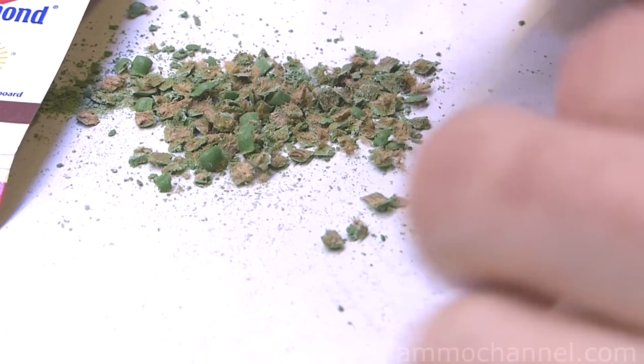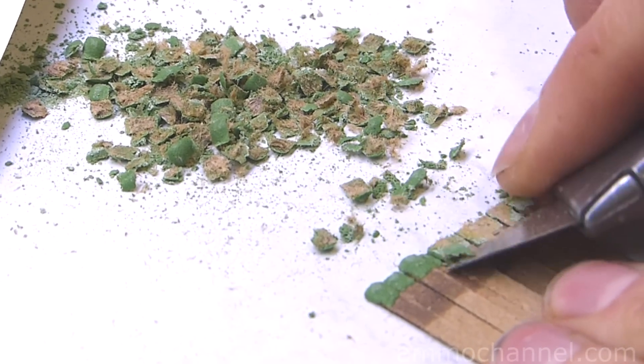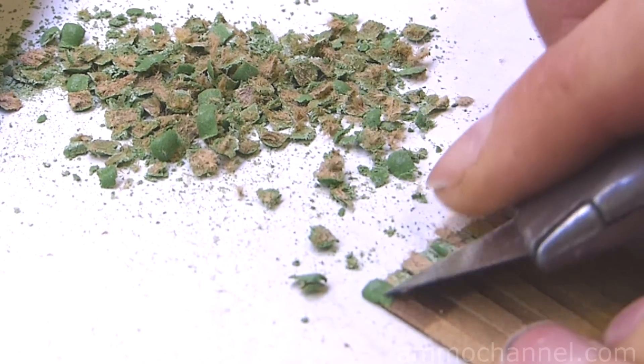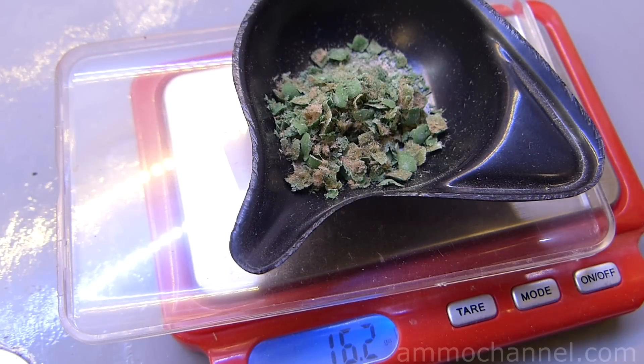I'm making some more here, simply using a razor blade to shave the heads of the matches off. I'm not worrying too much about the cardboard that's going with them, because I have an idea on how to get that out. Here's my raw shavings — looks like a little over 16 grains, including the cardboard.